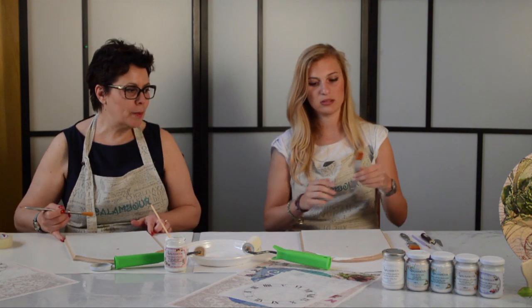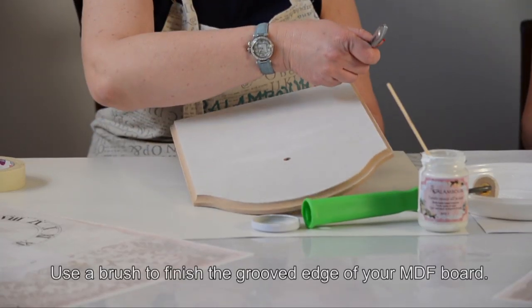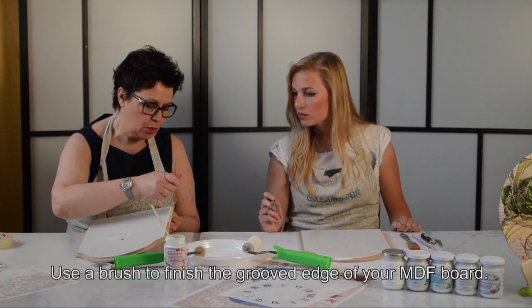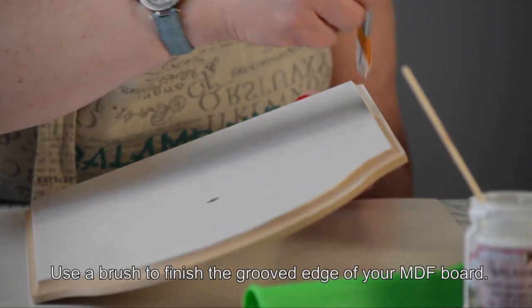Adesso con il pennello diamo un po' di fondo al bordo. Vedi che è un bordo scanalato, quindi è molto più pratico dare il fondo acrilico con il pennello e non col rullino — è anche un po' più preciso.